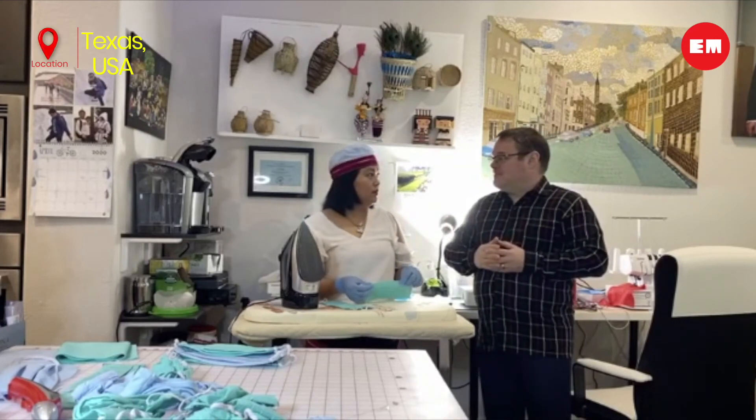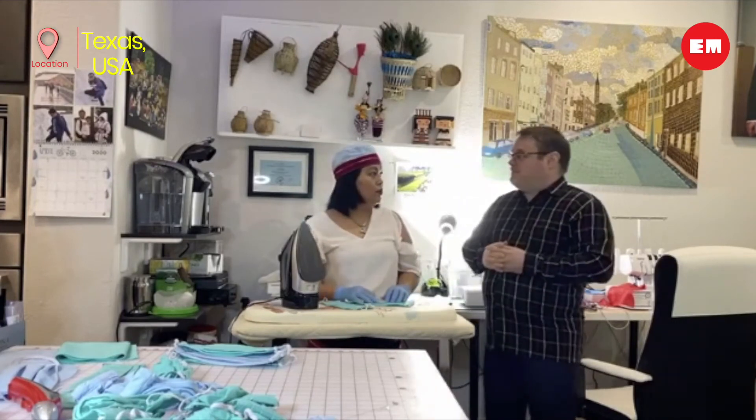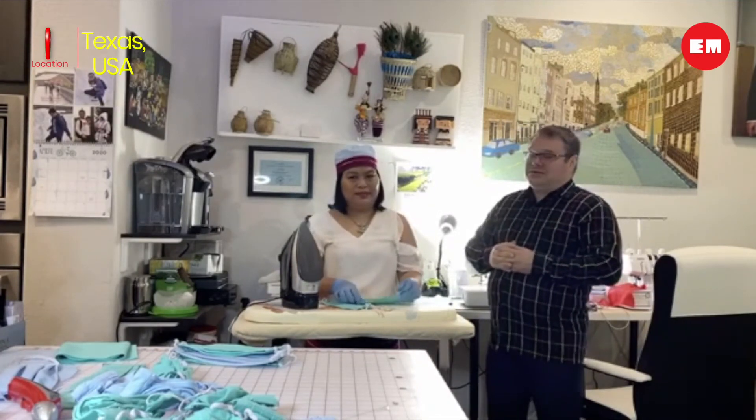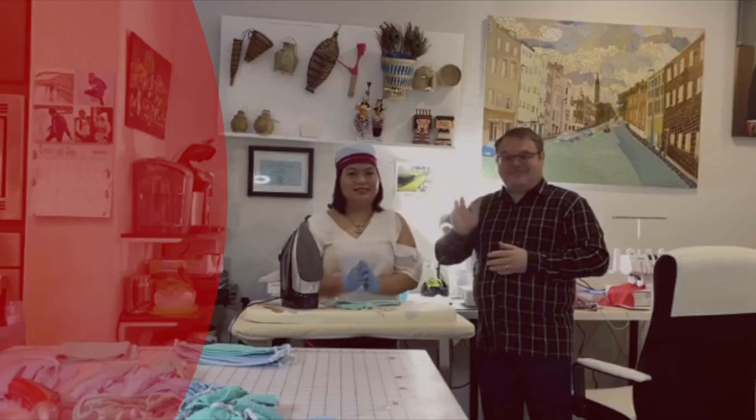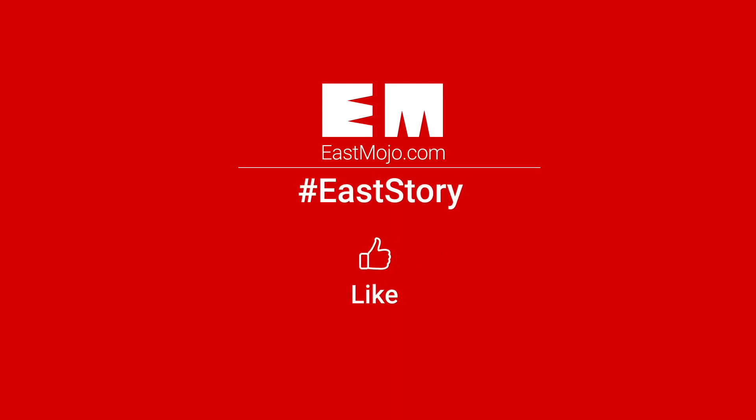The channel name is Rwati Bongbui Johnson. So if you go to YouTube and search for Rwati Bongbui Johnson, her channel should come right up and you can watch how to make these masks yourself. Thank you very much and stay safe. Bye.